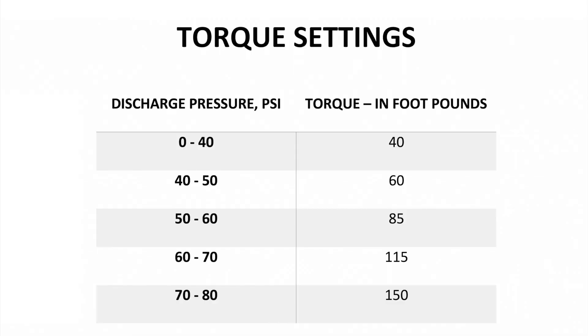This chart offers a rough guideline on the recommended torque values of your sludge master plunger pump. Increased viscosities and other factors may require these values to be increased.